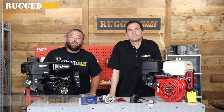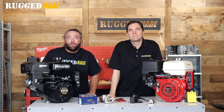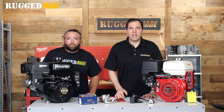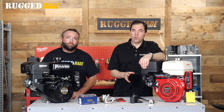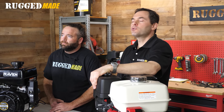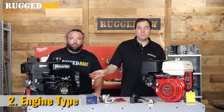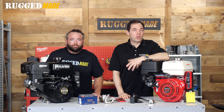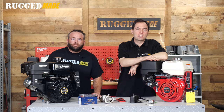We are continuing our series on maintaining, troubleshooting, and repairing these small engines. In this episode we're going to take a closer look at the electric start system. Getting to this point assumes you've already performed all the required routine maintenance and the engine on your machine can be started with the pull start and it runs normally. Today we're focusing on the Raven R420 and this Honda GX390 engine. These are both popular engine options on Rugged Made log splitters. The Raven is a perfect example of a clone of this Honda GX line of commercial engines.